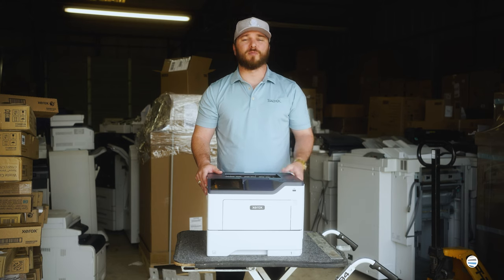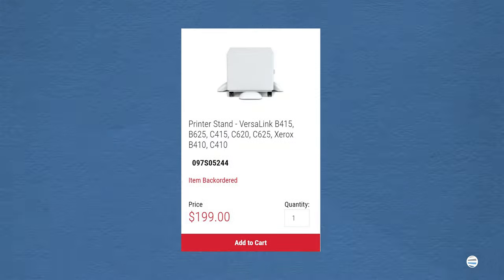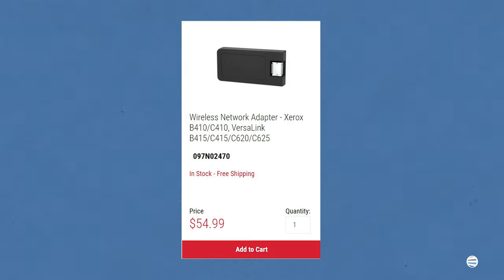This printer has a speed of 50 pages per minute and can do up to 20,000 pages a month. Some of the most popular additional accessories are extra paper trays and stands to make it a floor standing unit instead of sitting on the desk. You can also get a wireless network kit so you don't have to plug this machine into your RJ45 cable.